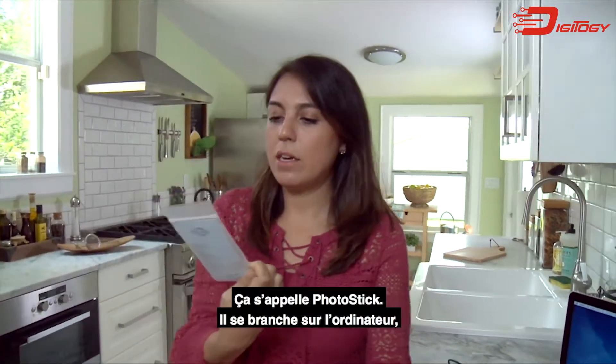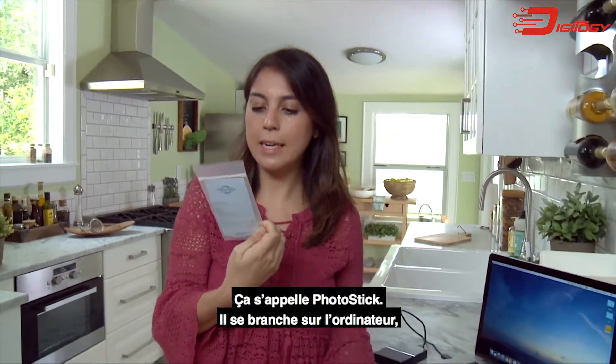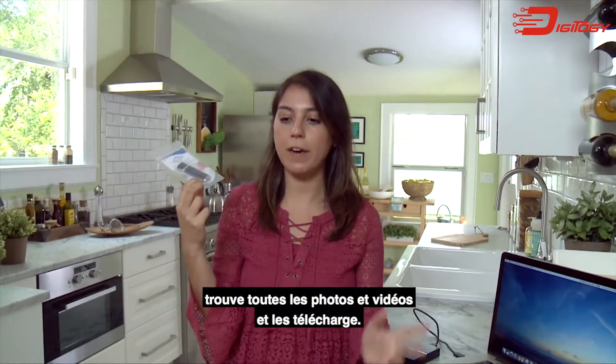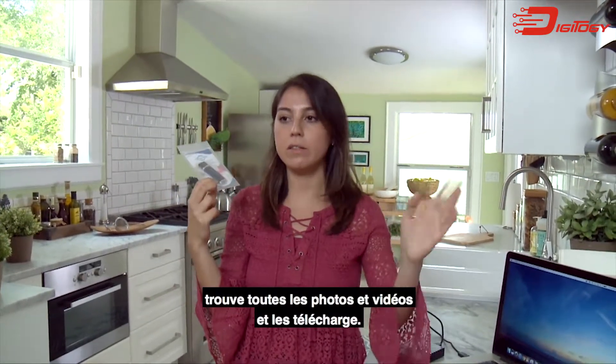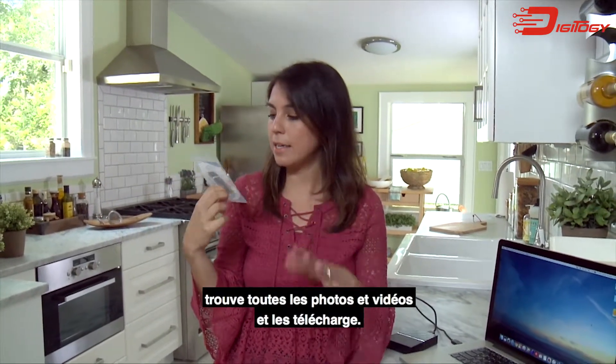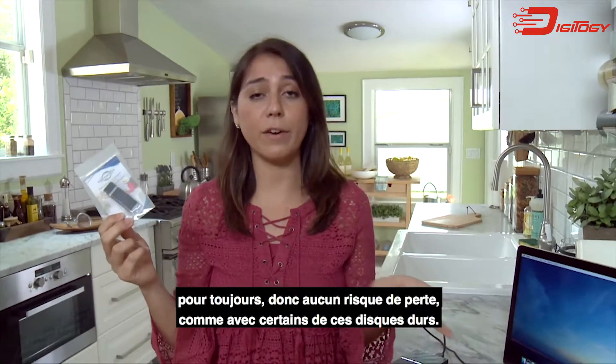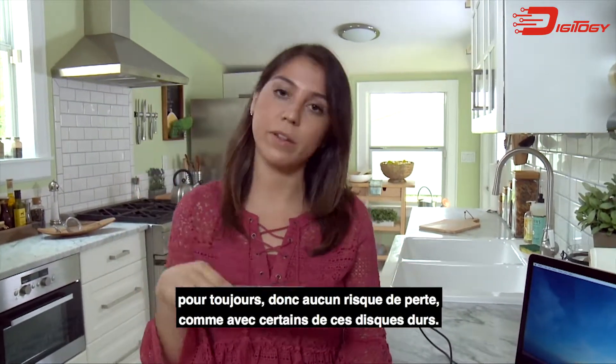I just got this product in the mail. It's called the PhotoStick and it's supposed to plug into your computer and find all the pictures and videos and upload them onto this. It's supposed to have software that automatically downloads everything onto this USB and it stays on there forever, so it won't die like one of those hard drives.